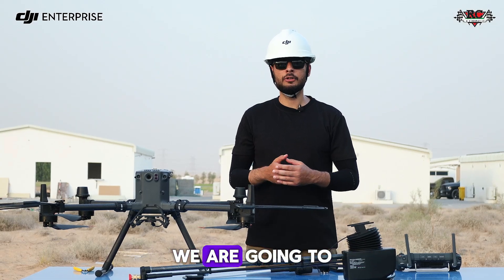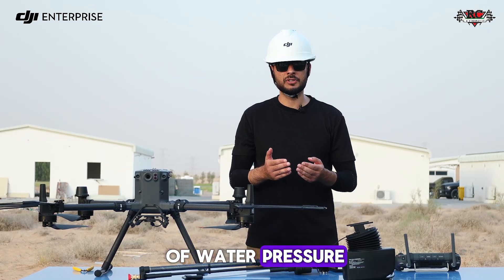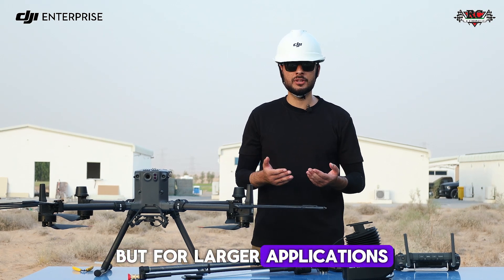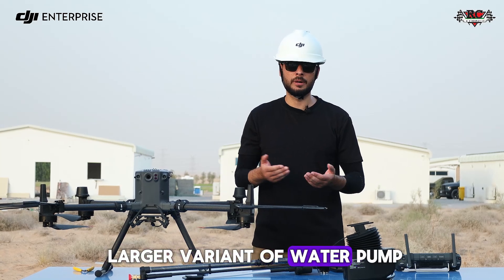For this live demonstration we are using the smaller variant of water pump that generates 12 megapascal of water pressure, but for larger applications we recommend using the 20 megapascal larger variant of water pumps.